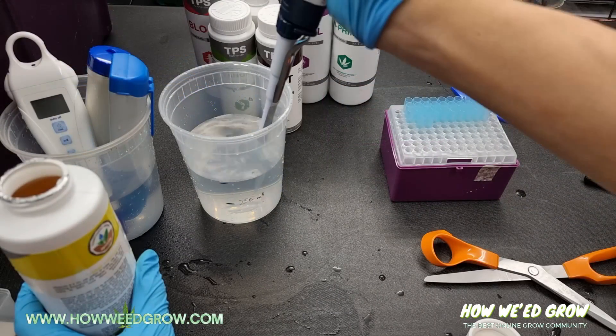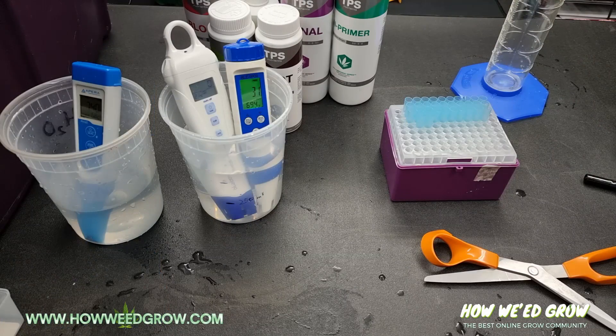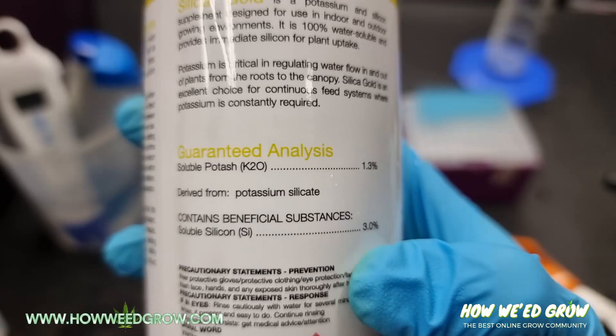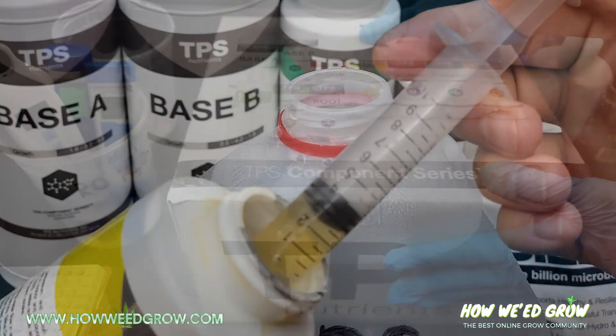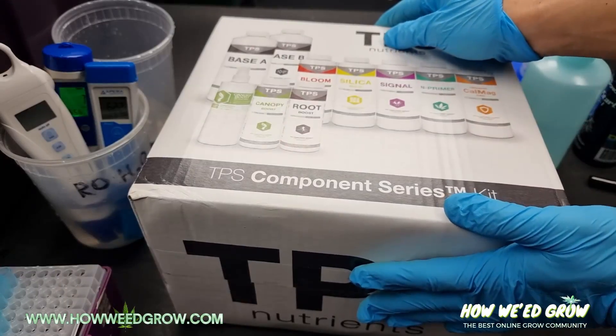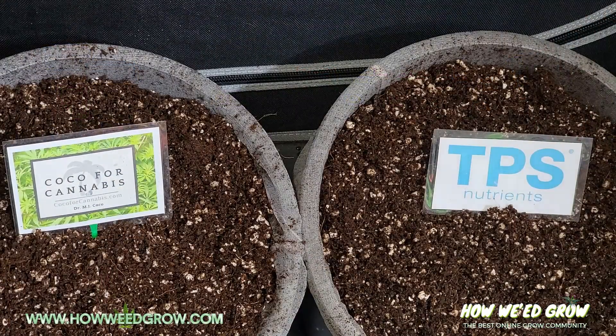Their version of Silica Blast dissolves immediately, and it has a higher concentration of silica, so you're getting way more bang for your buck. Being a fan of this nutrient, I decided to get their whole entire bundle and test it out to compare to Coco for Cannabis.